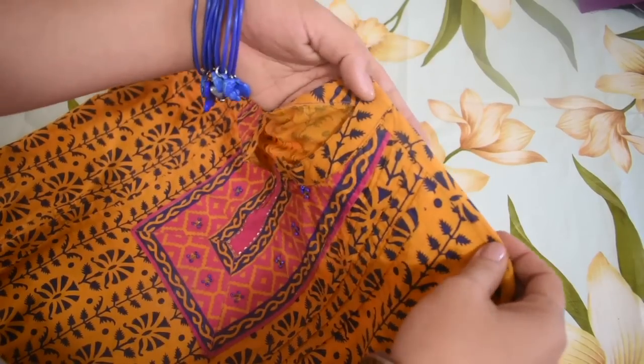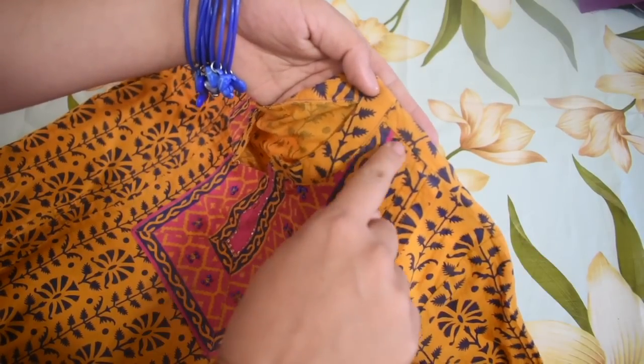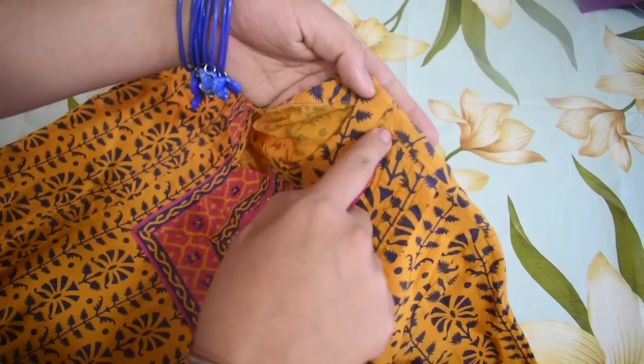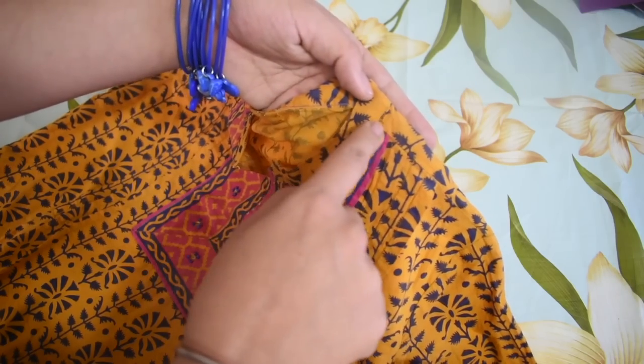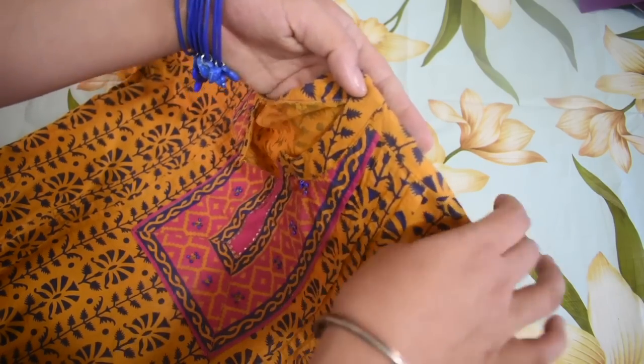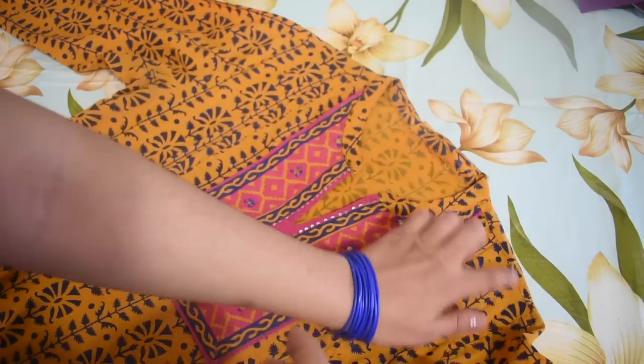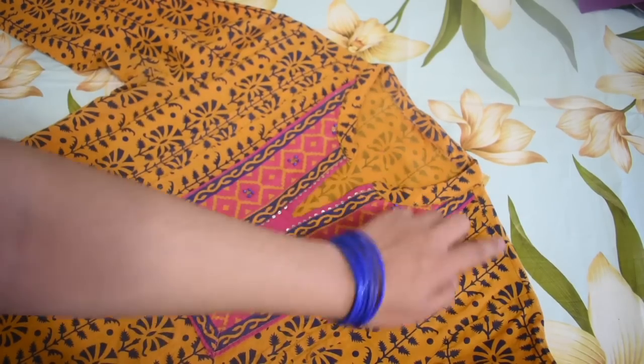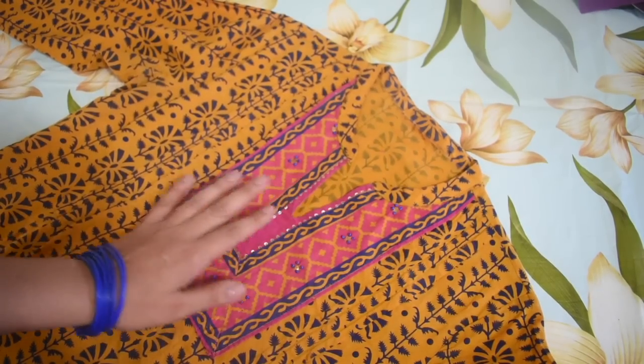My shoulder seam is about one and a half centimeters from the border of the shoulder, which means the shoulder seam has been transferred to the front. Now let me explain how to transfer that seam to the front.